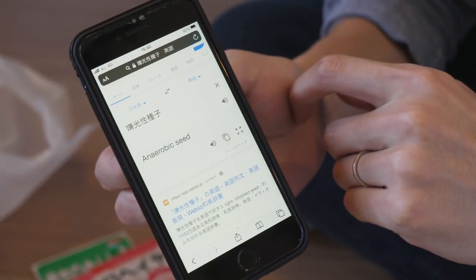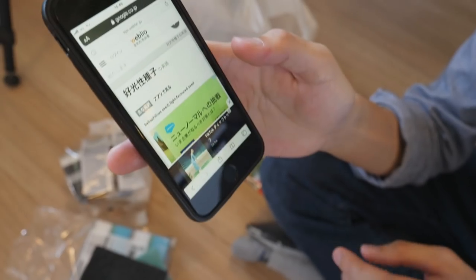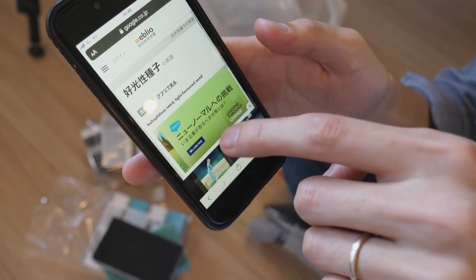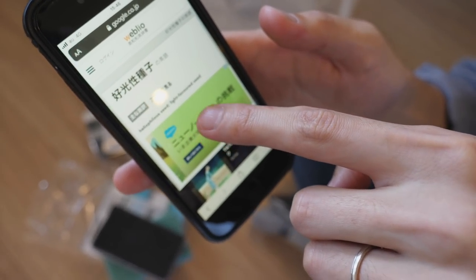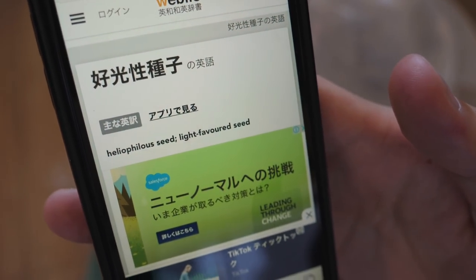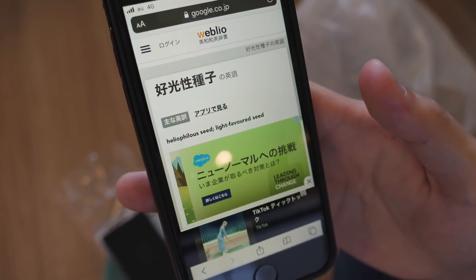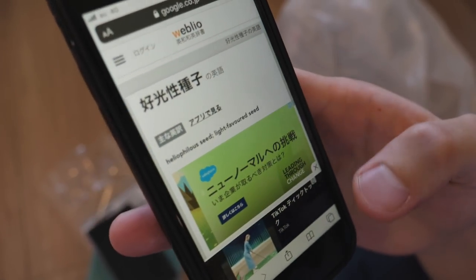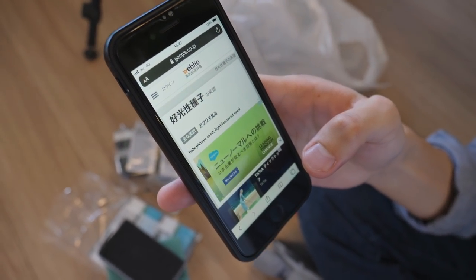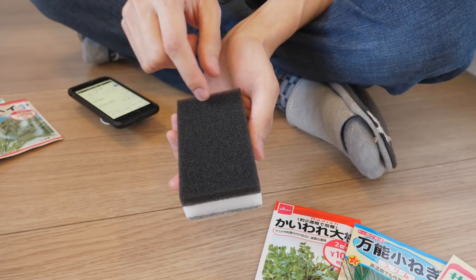Aerobic seeds? We know the words aerobic and anaerobic, but I've never seen them in relation to seeds. I wasn't sure about the translation from different websites. Heliophilus? The second one is easier to understand — light-favored seed and non-light-favored seed. As far as I know, this is not related to aerobic and anaerobic — I guess the Google translation was wrong. I'd have to look up heliophilus. For these ones, I'm gonna cut a line and put the seeds in between the sponge.